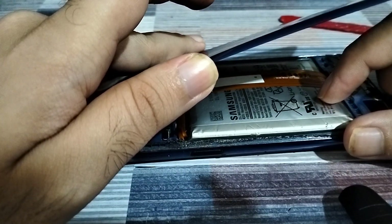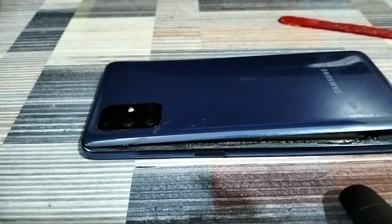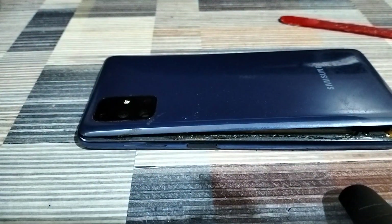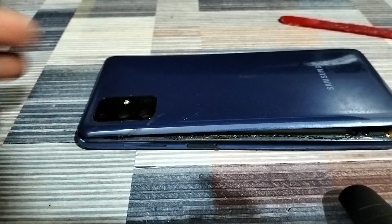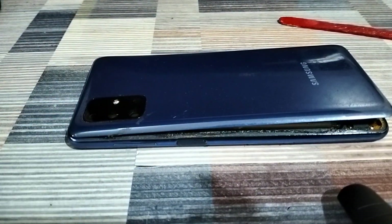You might be disappointed that you didn't find a fix you could try at home, but rest assured — by watching this video and not doing what some other videos suggest, you've saved not only your phone but potentially yourself from a great deal of risk. I'm myself very disappointed to have to get the battery replaced; nobody wants that, but unfortunately in this case that's the only solution.